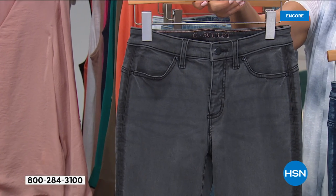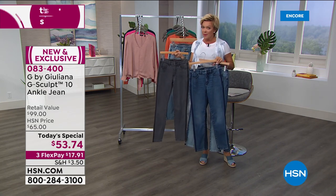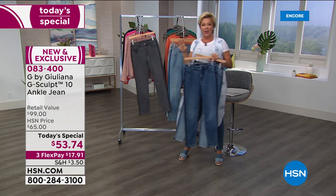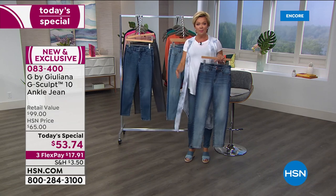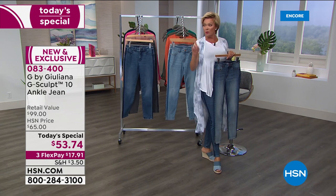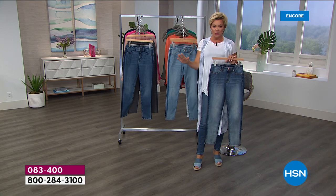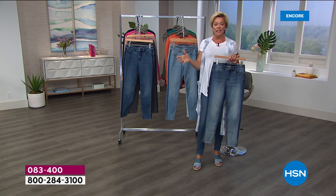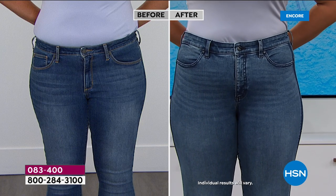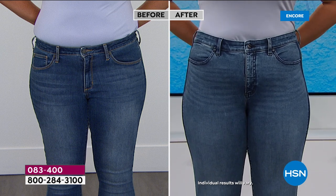We are talking about a whole new G-Sculpt because last year's, which was amazing, was a slim cut. Everybody loved it, but some wanted a little more room at the legs. So Juliana and her design team made this more of a slim straight — not as skinny — and then opened up the ankle, which is so cute. Here's Emily — you just saw her beautiful shapely body, but let's show you what she looked like in a regular pair of jeans beforehand. Amazing difference, and it's because of the G-Sculpt.